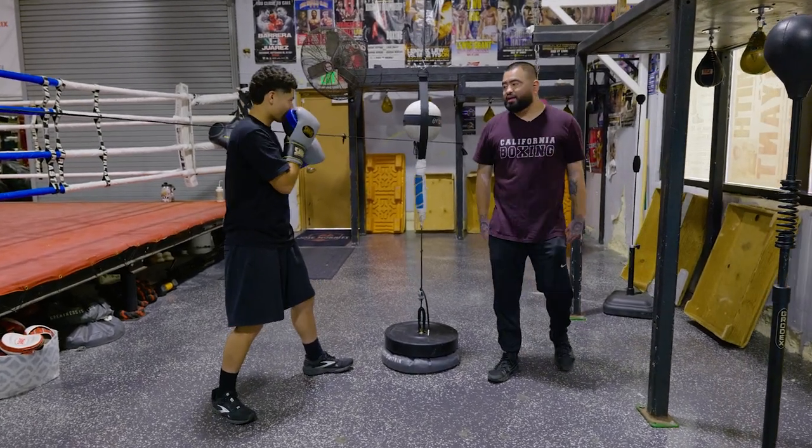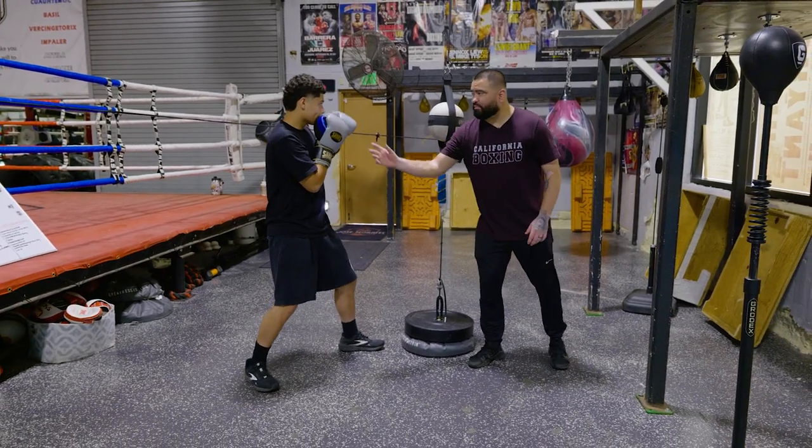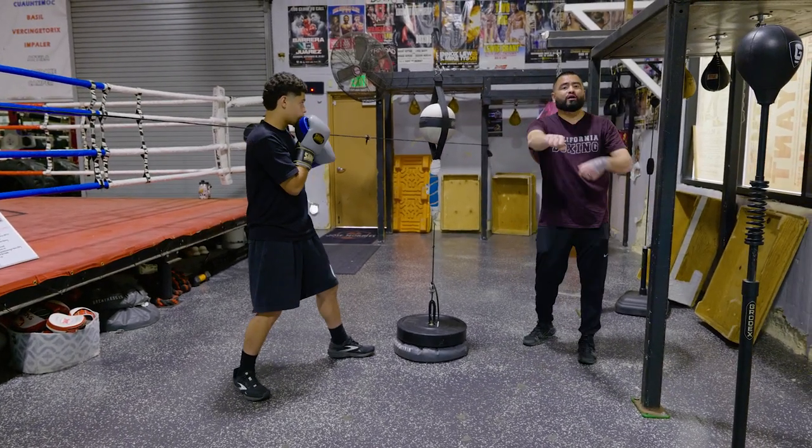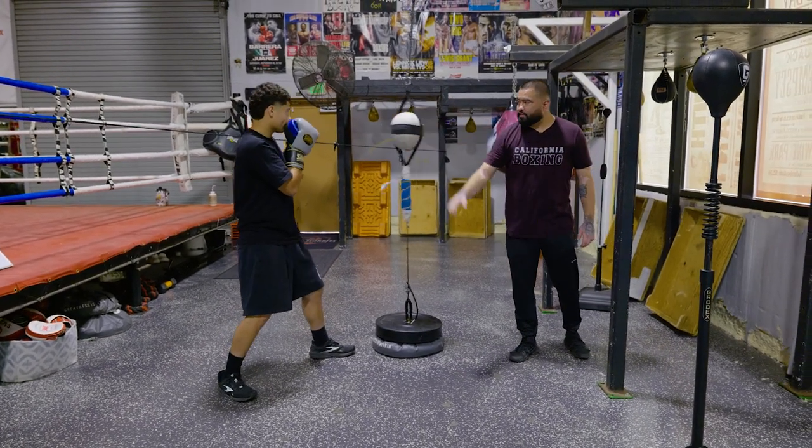That is a common mistake when you start off with this. Now the correct way: keep the weight on the back leg, he's going to shift his body and his punches are going to go long. He's going to throw a one-two. One-two. Perfect. Notice where his body stays. One-two.